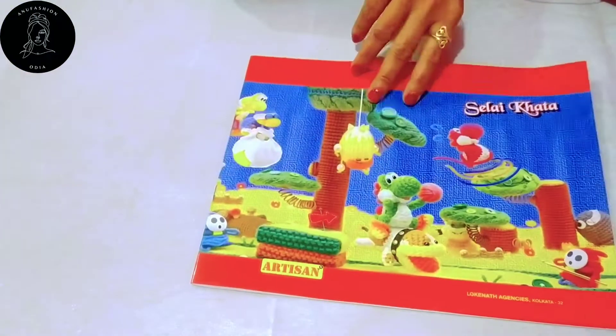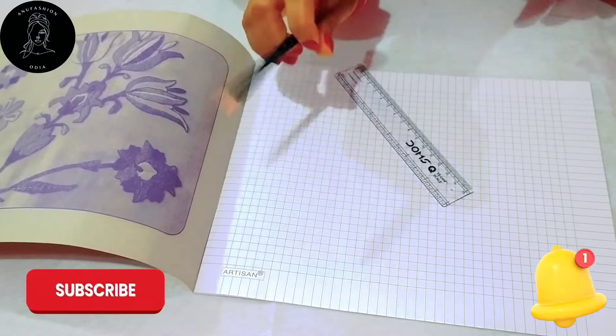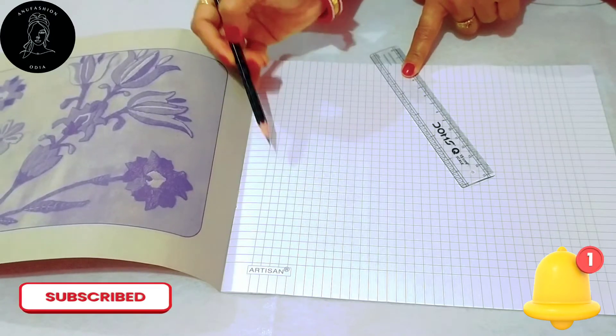Hi friends, welcome to my channel. I just wanted to show which of my videos is right. Let's get a look at how many notebooks I have used and the type of box I have used.